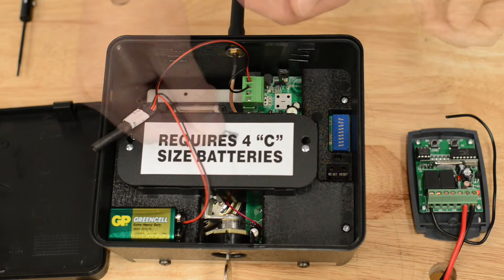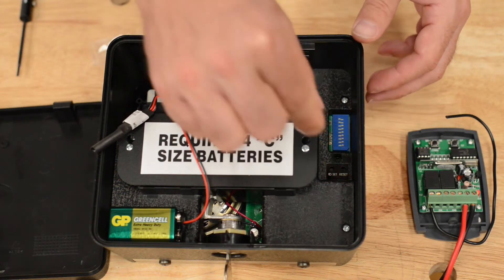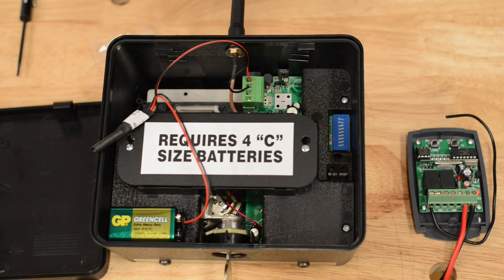We're going to take the jumper and insert it to make it work wired. Now you can program your keypad just as you would normally.